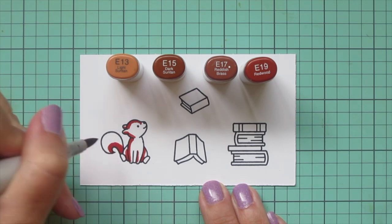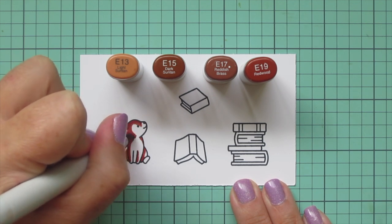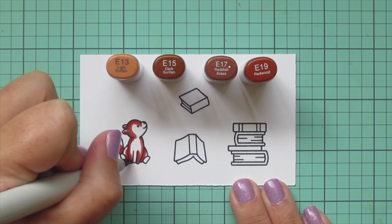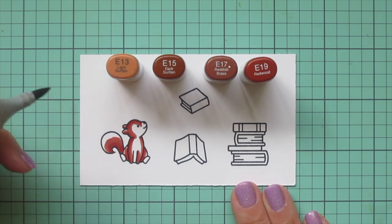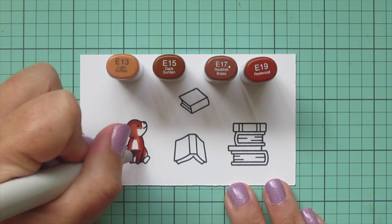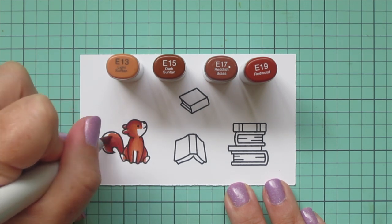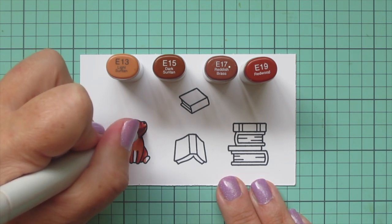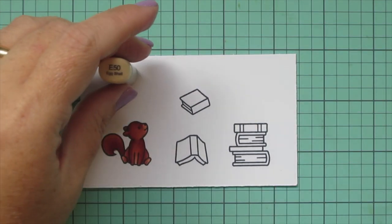I'm going to make him a red squirrel because those are one of my favorite animals in the whole world. The color combo I picked was E13, E15, E17, and E19. I started with the E19 and laid in some shadows on the back of his head, the sides of his body, and the underside of his tail, then blended that out with E17. Coming in with E15 to finish off most of him, leaving a few highlight areas like the top of his face, his little belly, and his feet, using E13 for those.